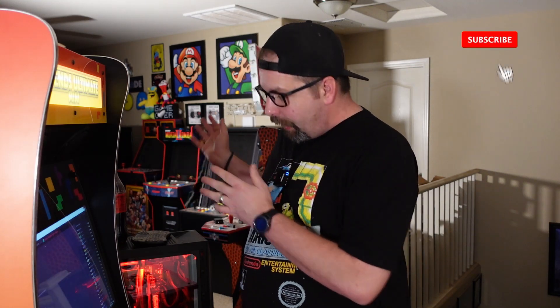Hey everybody, it's P-Dubs. Thanks as always for hanging out upstairs with us and for checking out the channel. Today we're in the loft — the extended loft — where I have the AtGames Legends Ultimate Mini Arcade Machine. We're going to show you how, using Fightcade, you can play a whole bunch of online games against other people on your AtGames Arcade family of products using their built-in OTG features and connecting your gaming PC or laptop to the arcade cabinet.